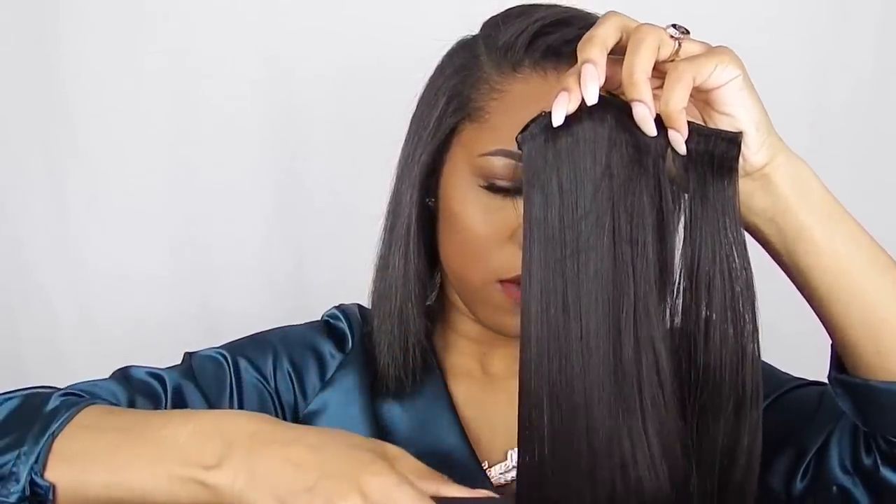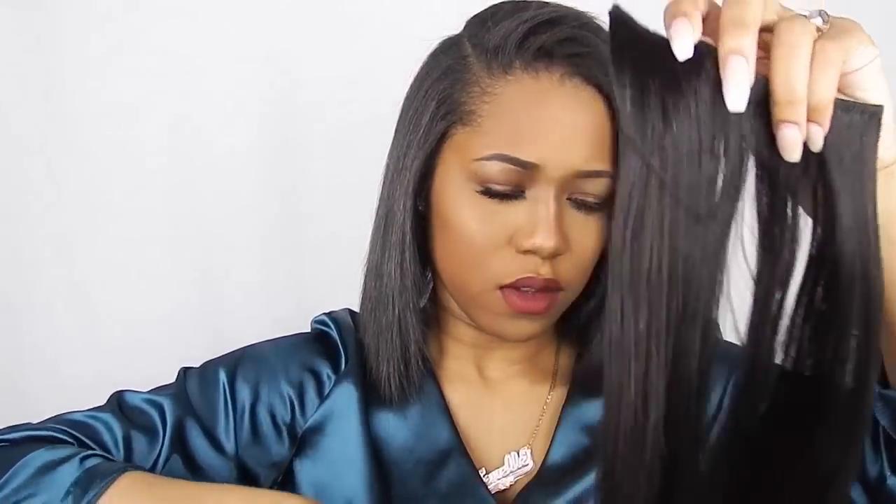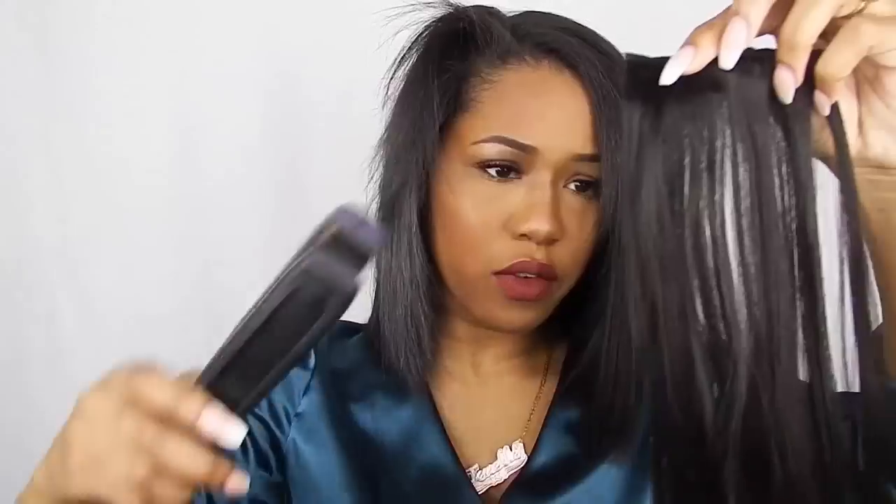This is the Better Lane Clip-ins in lane 14. I'm taking a two-clip weft and I'm going to be parting my hair — just kind of eyeballing where I feel like it should go — and clipping that in. As you can see, it just blends really nicely. You can use one clip-in, but I chose to use another one just so it could be really, really seamless. So I'm going in with another Better Lane Clip-in, also a two-clip, and just putting that in my hair.